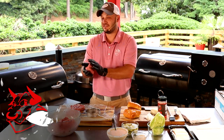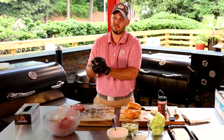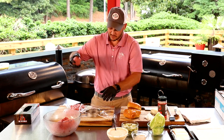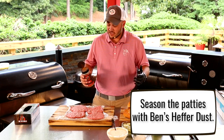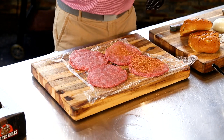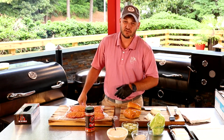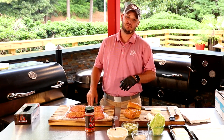While I'm smashing this beef, go ahead and ring that bell and smash that subscribe button. We got our burger patties all flattened out and ready to go — we're gonna hit it with that Ben's Heifer Dust. I guarantee the double arches are not using Ben's Heifer Dust. We got that RT700 preheated to 500 degrees, we got that sear kit on there flat side up so we can get these crispy and delicious all over. Let's go grilling.